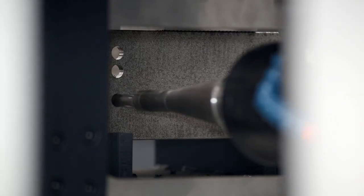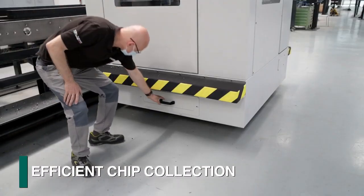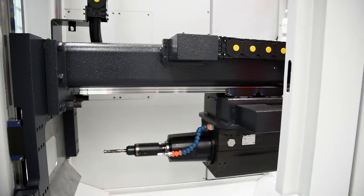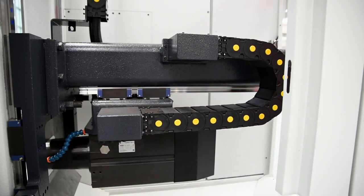Chips generated during spindle operations are deflected and contained into a chip bin for enhanced housekeeping, which is unloaded from the side to reduce the required footprint. The spindle guidance ways are inverted to eliminate any accumulation of chips.